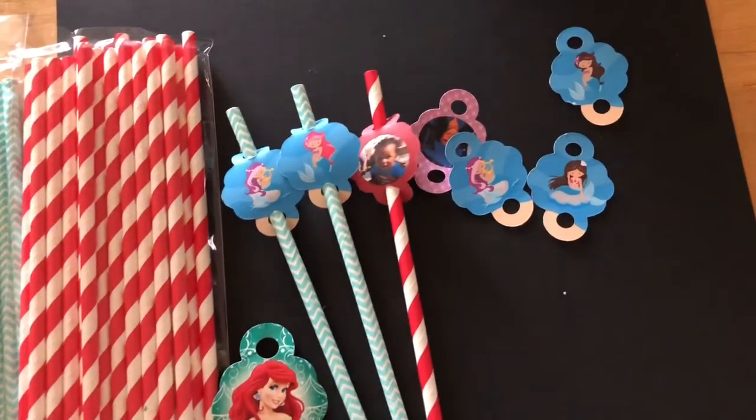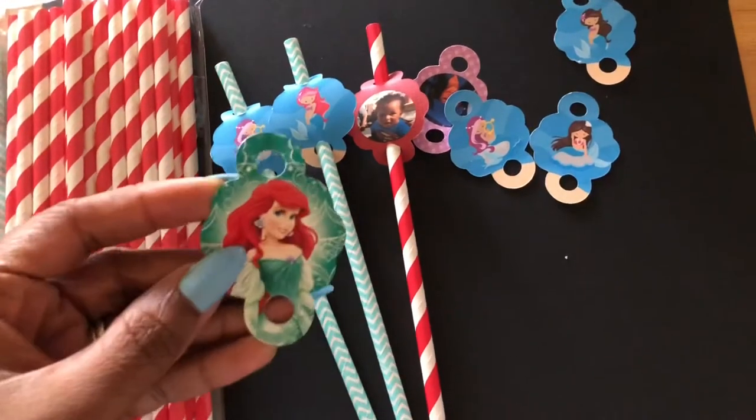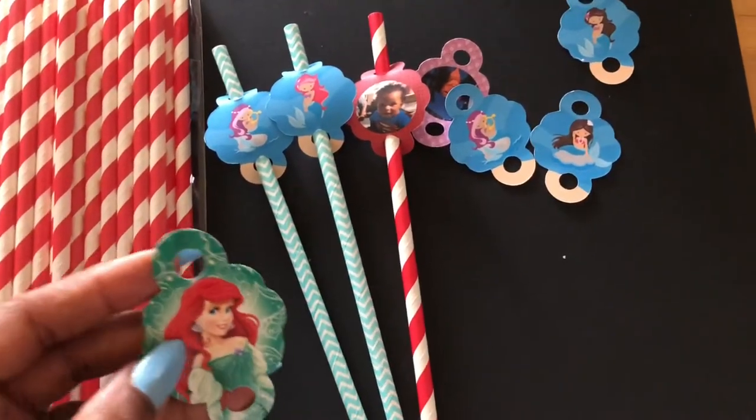Hey besties! So I bought a file from Estee and it did not work for me. I wanted to be able to make these, so I bought the template for it and it just, for some reason, did not want to work for me.